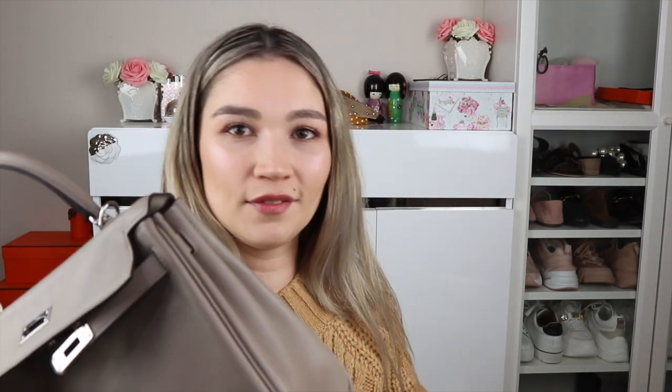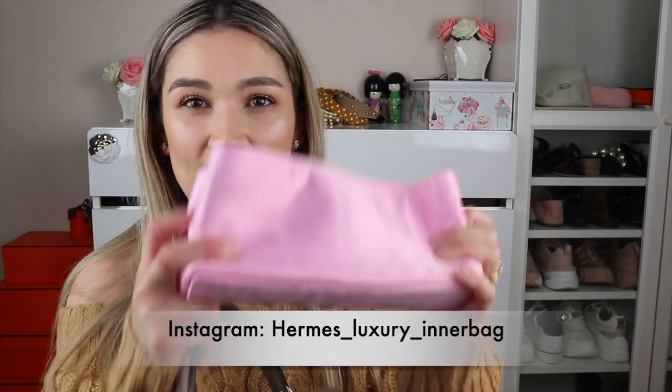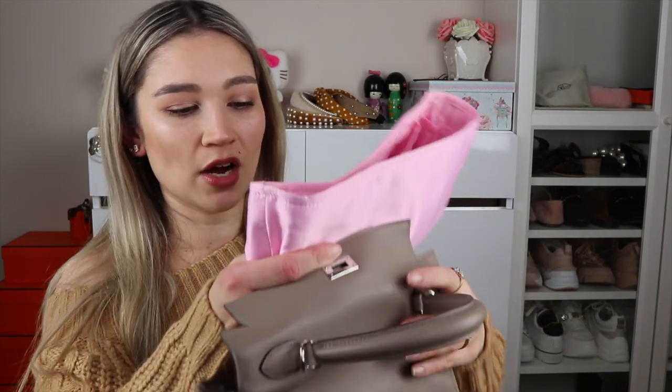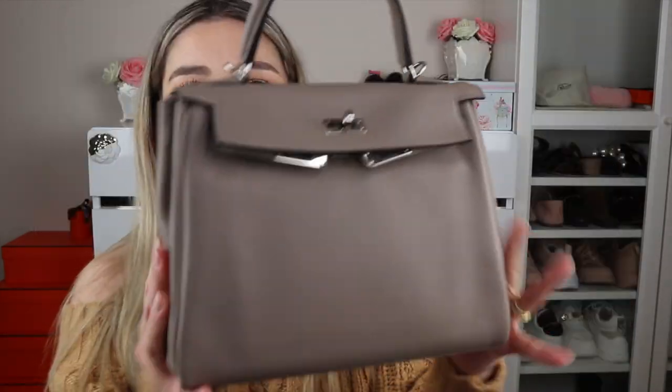Swift is a very soft, malleable leather that takes on the shape of whatever you put inside the bag. Don't leave contents in the bag that are poking out — you'll end up with an indentation. Only stuff your bags with something soft and perfectly shaped, or use air pillows. I buy my inserts from Hermès Luxury in a Bag on Instagram — they're quite soft. However, in this small bag I don't use an insert because it restricts the space; every centimeter counts in a Kelly 25.